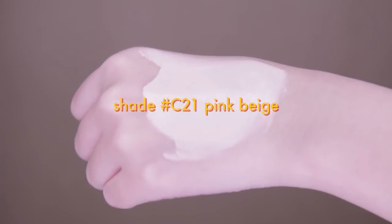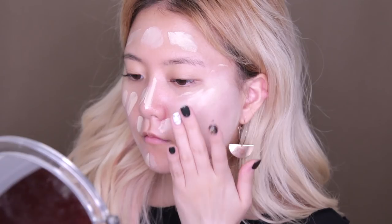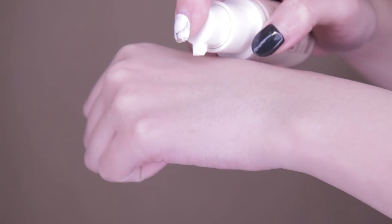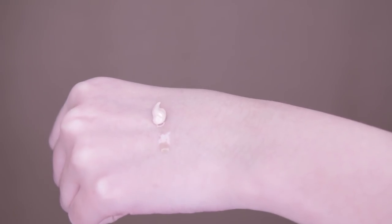Next I'm using this Full Coverage Ampoule Intense Foundation from Innisfree in shade number 21. I felt like the color was a bit lighter than the usual shade I used, so I highly recommend getting one shade darker than your normal shade. One trick I love when applying foundation, especially during colder seasons, is to mix it with an ampoule to add hydration and avoid a cakey finish.